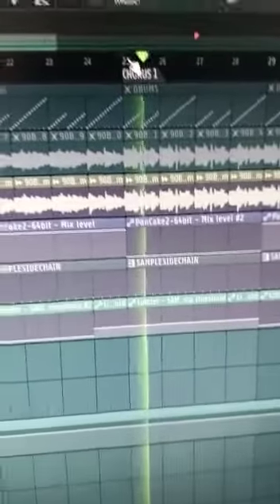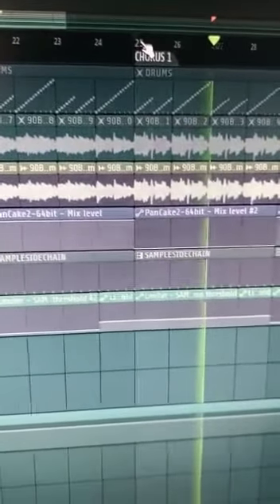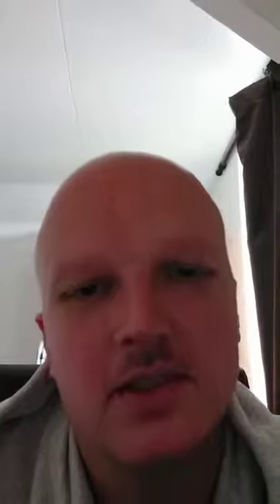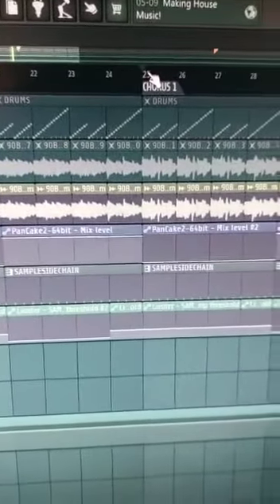In the chorus I also played the second part of the sample backwards, so you get a different feel — like the horns going backwards — and then compression and the panning on top of that.